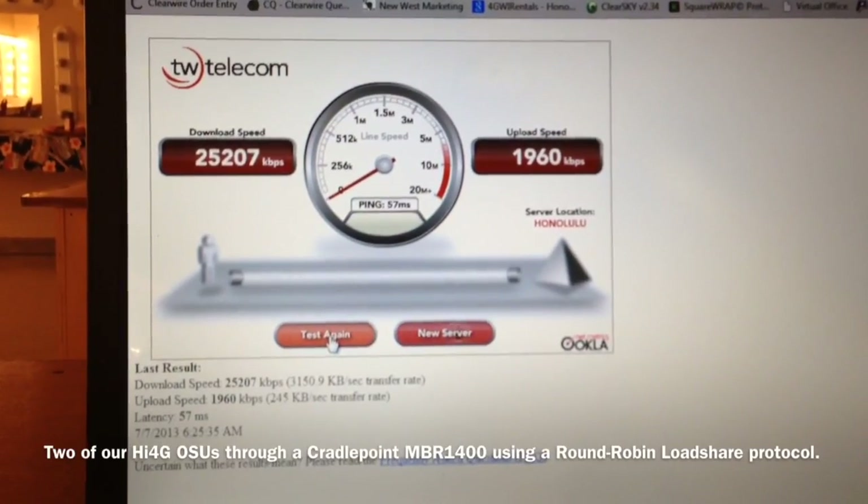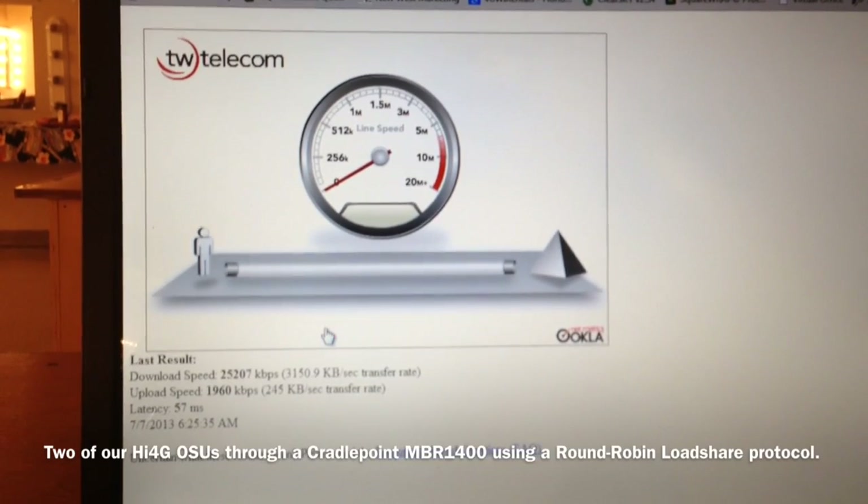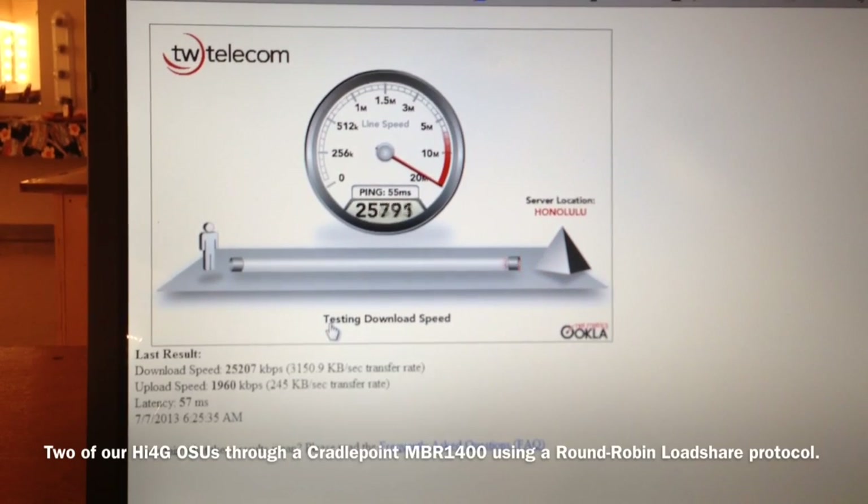Here we go. This is a speed test result we just got on our first test. We're going to run our second test now. Now remember, this is with two of the outdoor service units connected up through a CradlePoint MBR 1400.